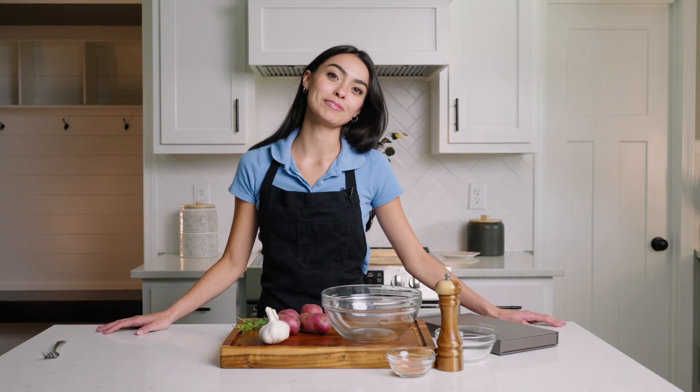Welcome back to the Grand Tice Kitchen. I'm your host Anna Marie. In our last episode we cooked up a delicious ribeye steak, and nothing goes better with steak than potatoes.